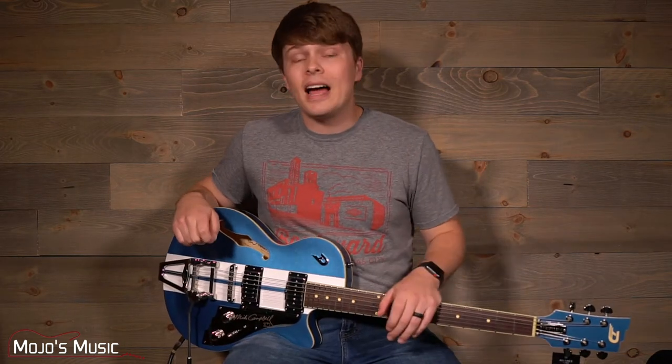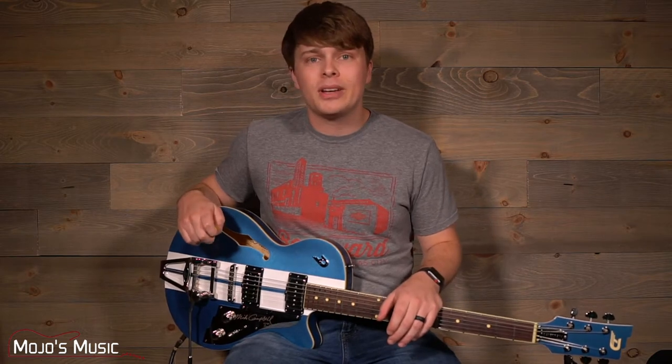Today we're going to be taking a look at the guitar that brings German engineering and American rock and roll together perfectly. What's up everybody? I'm Bailey from Mojo's Music and today we've got the Alliance Mike Campbell from Duesenberg.